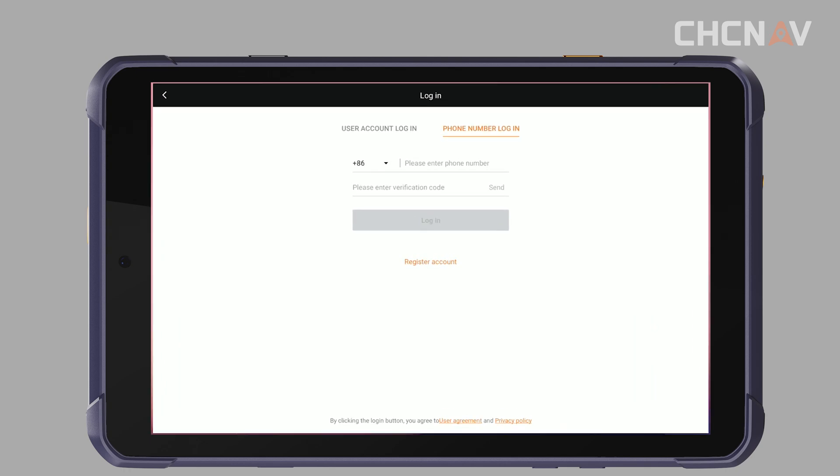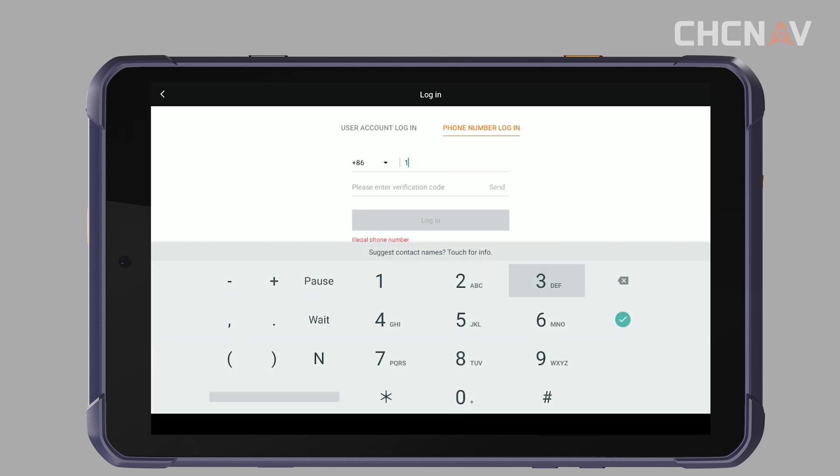Open the SmartGo software. Registration is required for first-time use. Please keep your internet connection free throughout the registration process.